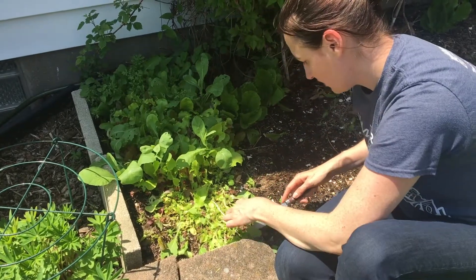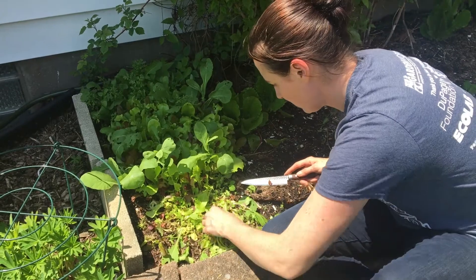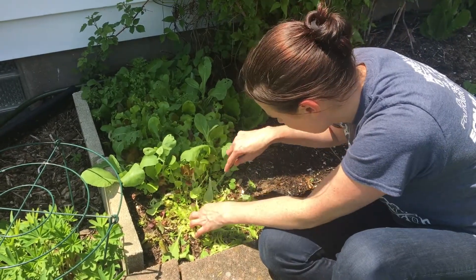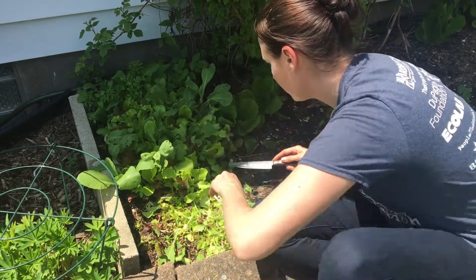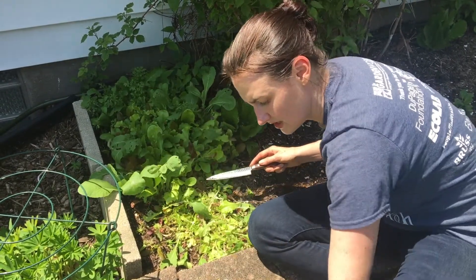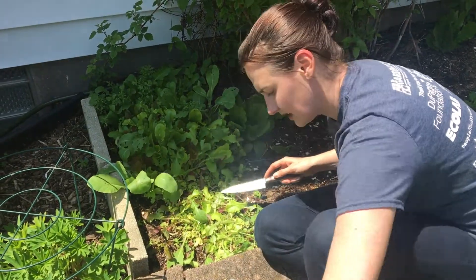I have been sowing or scattering seeds in here every week or so for the last couple of months, so there are new seedlings coming up here. When this is gone, I'm going to scatter some new seeds and we're going to fertilize, because the soil has worked hard to get this lettuce to where it is now, so we're going to give it an extra boost.